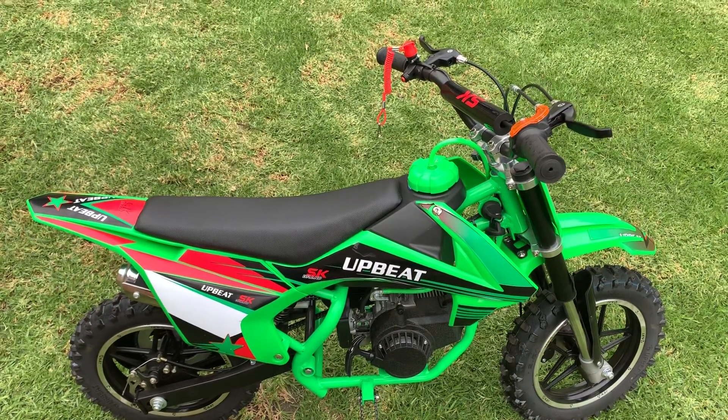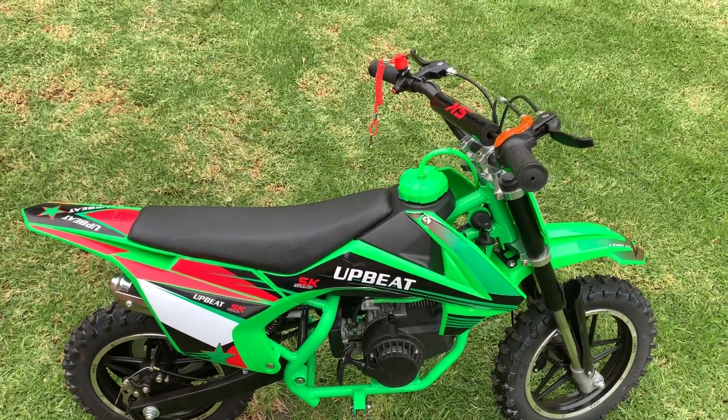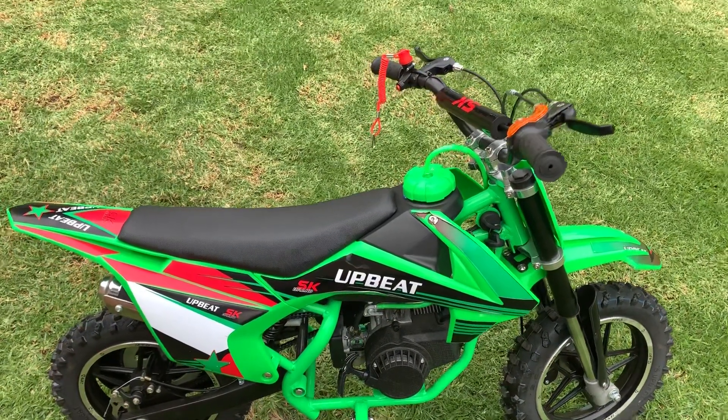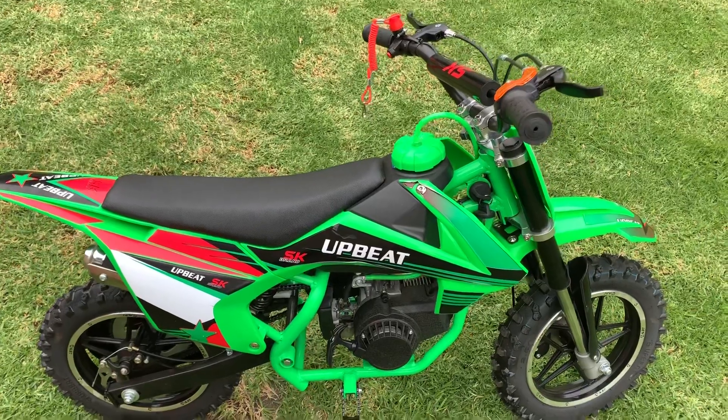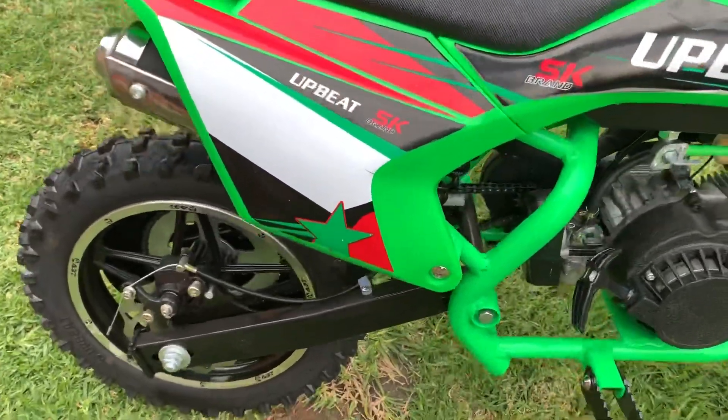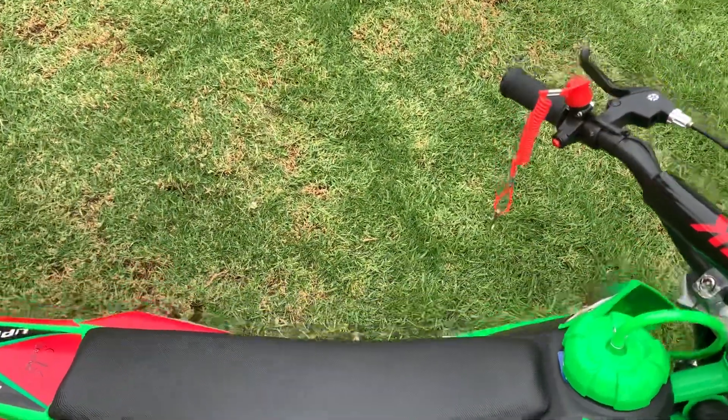This video is proudly sponsored by SK Imports, South Africa's biggest importer of go-karts, quads, bikes, and accessories. Hi, I'm Steve, and today we're going to talk about how to start your mini two-stroke bike.